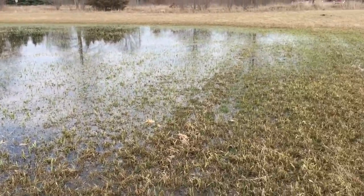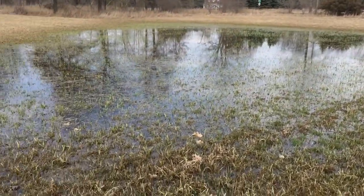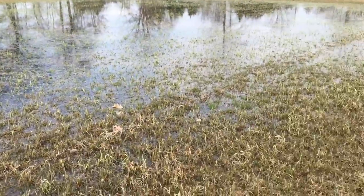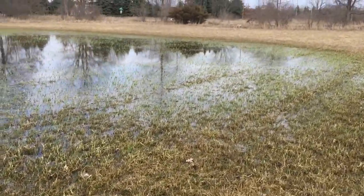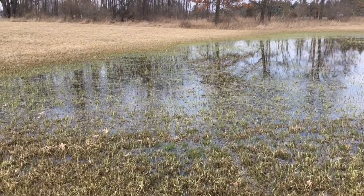Some of my swampy areas are going to start getting some green up now with this reed canary grass, and some of those swampy areas might be able to get in and start grazing a little bit early. That is a quick field crop update — first green up of the spring.